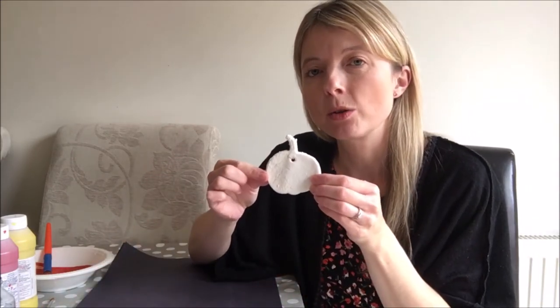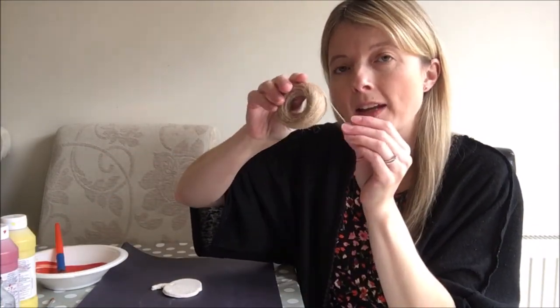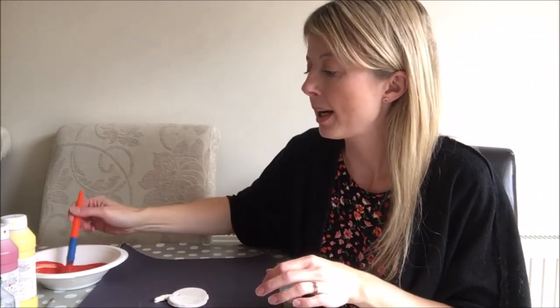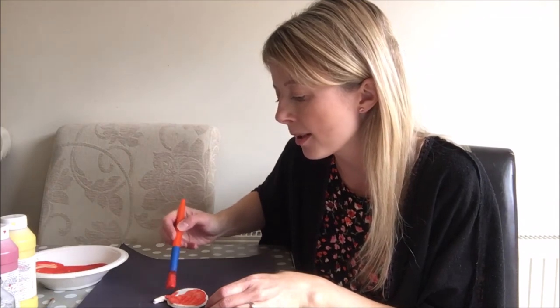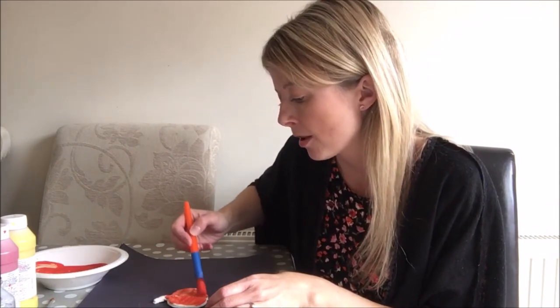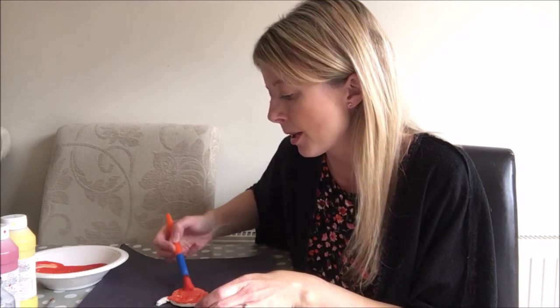All of my salt dough decorations are cooked and ready to paint! I thought we'd start with the pumpkin shape. This is what they look like after three hours in the oven and left to cool overnight. I'm putting them on a piece of paper so I don't mind getting paint all over it. I've got some orange paint mixed here and some string so when they're dry I can hang them up. I'm going to decorate my pumpkin and put a face on him. What's your favourite Halloween decoration? Mine's definitely the pumpkin and the black cat.